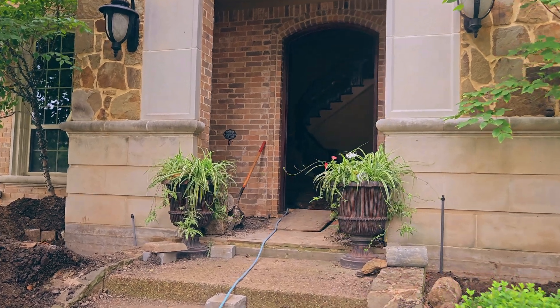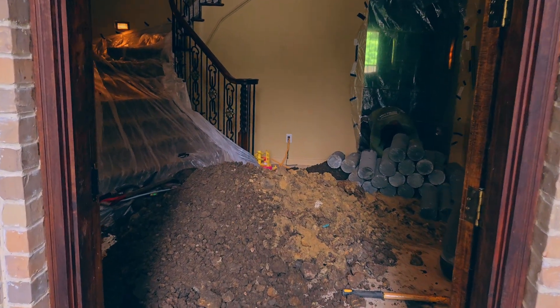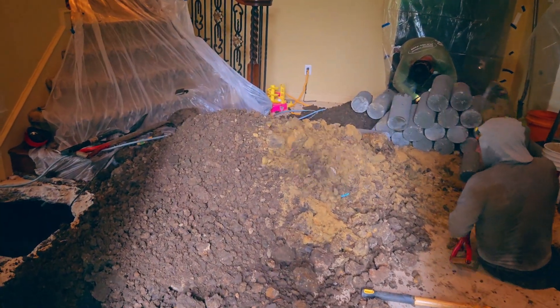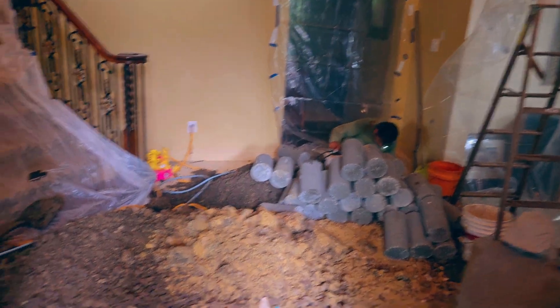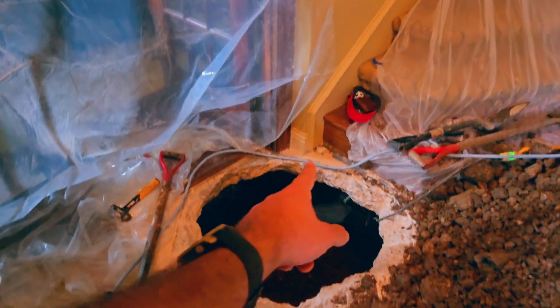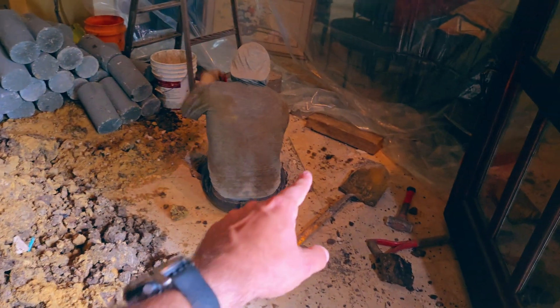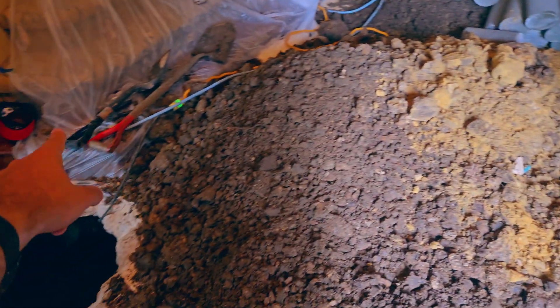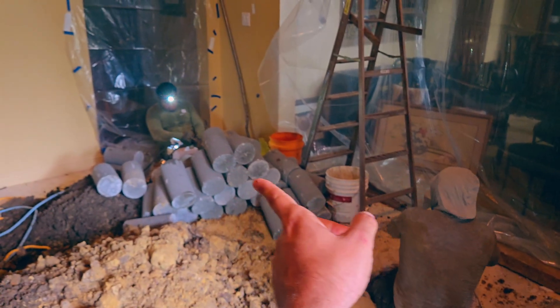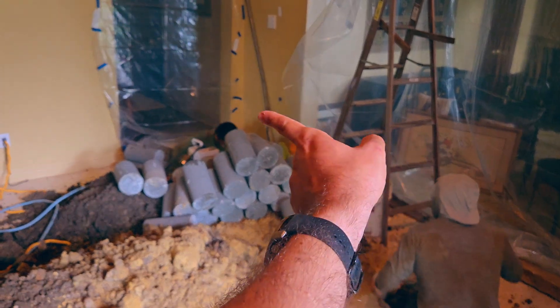We're only digging here on the entrance of the house. The customers didn't care about this tile, but they do care about the hardwood flooring on the inside. So we're digging a tunnel from here to get all the way under the fireplace. Then we have a grade beam that goes like this all the way to the back, and we also have another footing that crosses here. We're going to reach beneath the fireplace through that tunnel, and that hole is going to have a pier installed under the footing there.